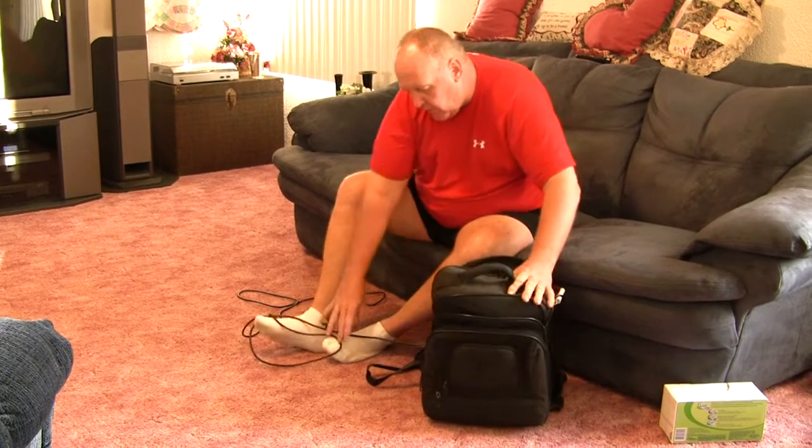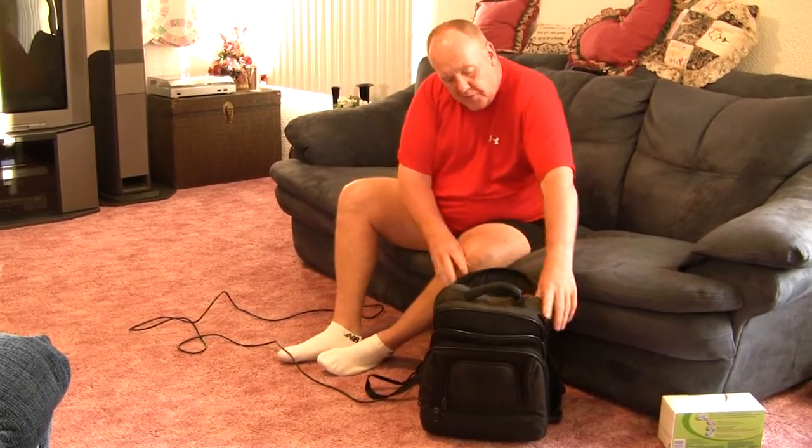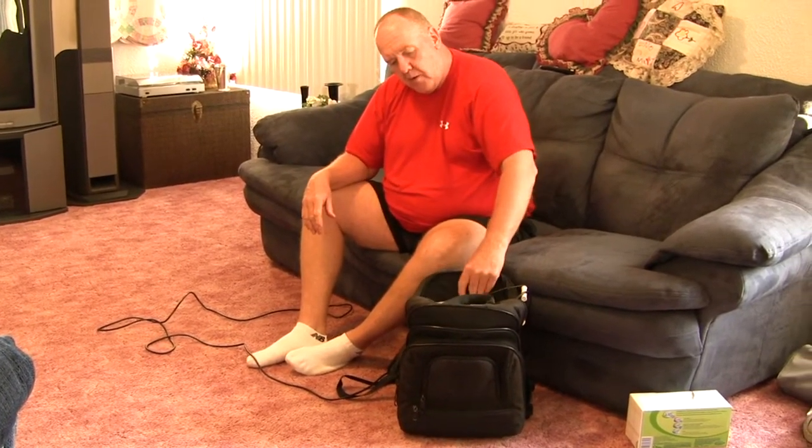Then we ran the cord to a mixer and actually took a lot of the sound out. The book bag we placed in the bleachers in the second row, right in the middle of the students, and it just looked like a book bag in the bleachers — you couldn't even tell the difference.